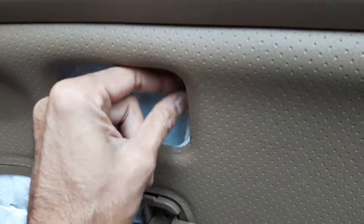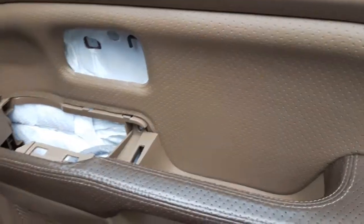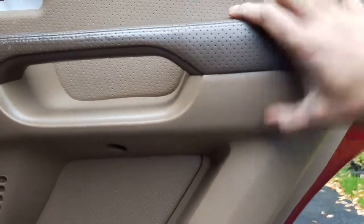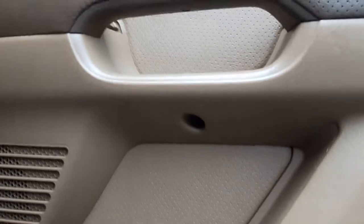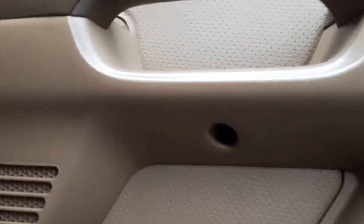It came off, so I have to take the panel out to reconnect it. Before trying to take it out, look thoroughly for any other fastener spots. Right under the door handle there is usually one big bolt, because there's a lot of force that travels there. Take that one out.